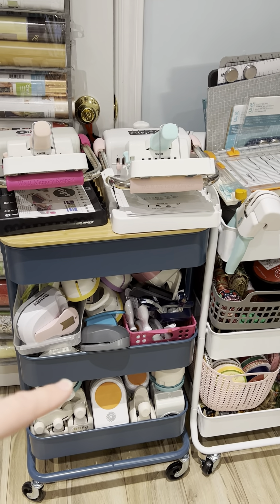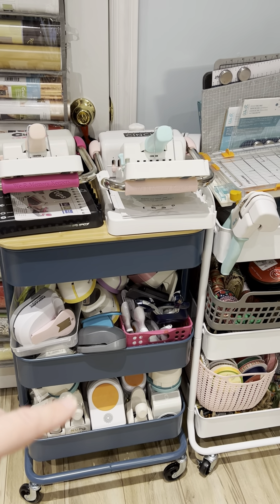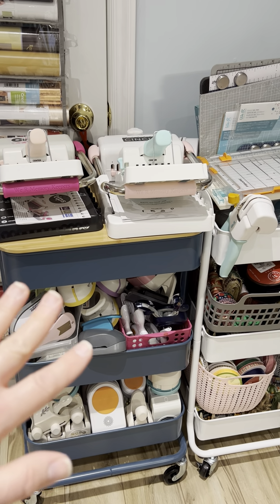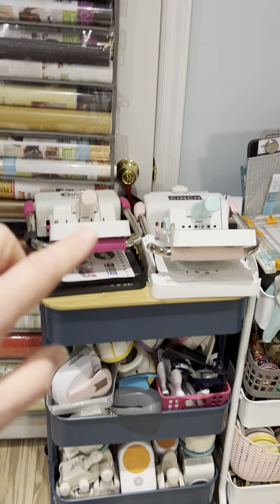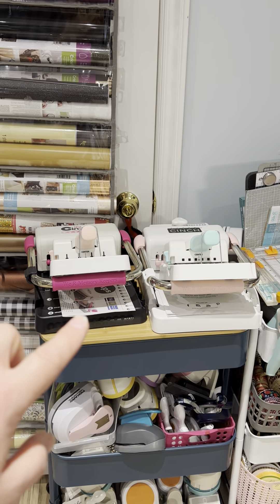On this trolley it holds the majority of my punches — pretty much all my punches are in there — and then I have my cinch machines on top.